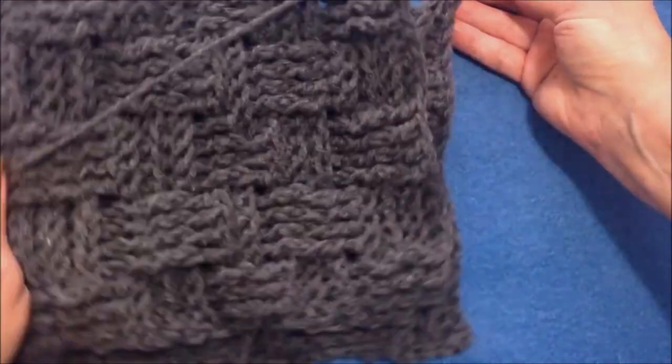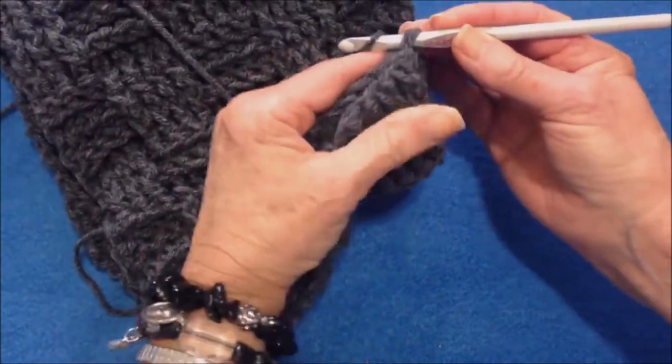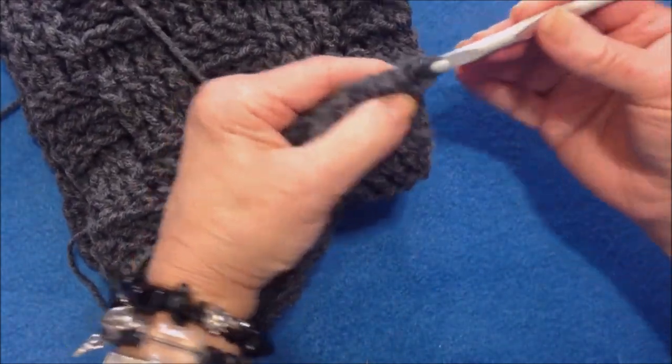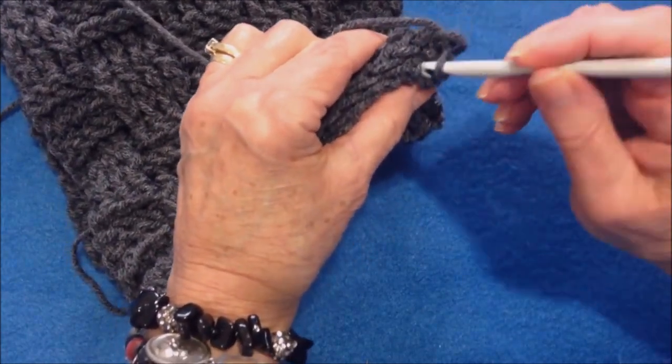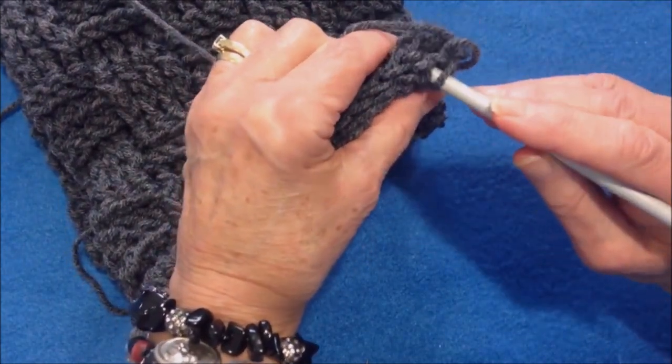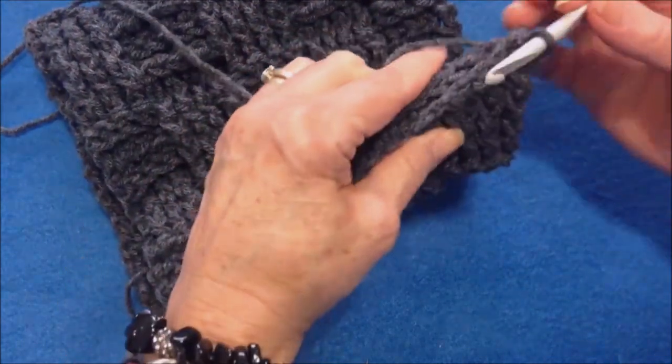I'm going to fold it in half, bring both sides together, and I'm going to slip stitch. I'm just going to match these stitches all the way down, going through the stitches on each side, and slip stitch to join.